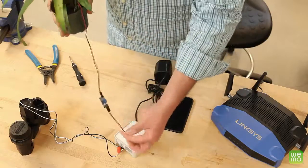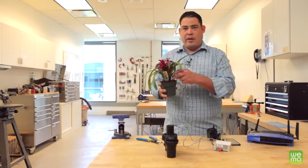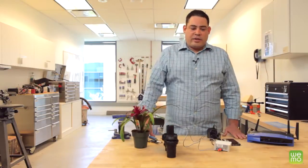It goes in here — the other end connects to the remaining port on the Wemo Maker, which is the sensor port. For all the other things you could do with Wemo Maker and other Wemo products, visit WemoThat.com.